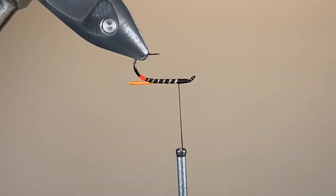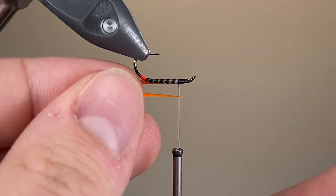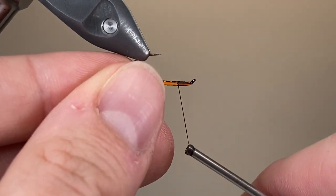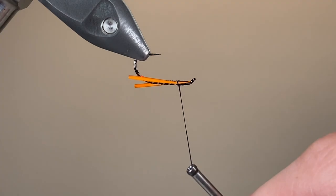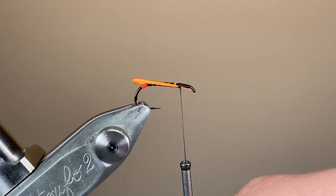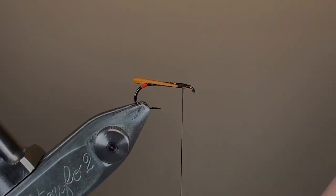Notice also that I've tied in these biots with the curved side pointing inwards — that way once we fold them forwards, that'll be on the outside, representing the wing buds of the midge larvae. I've flipped the fly over in the vise to make sure I've got a nice even catch-in, and there'll be a nice symmetrical set of cheeks.